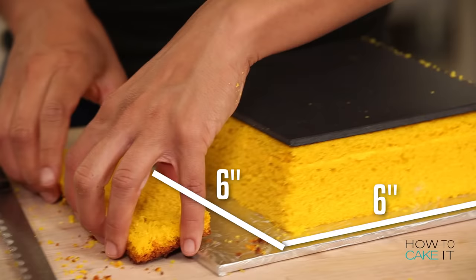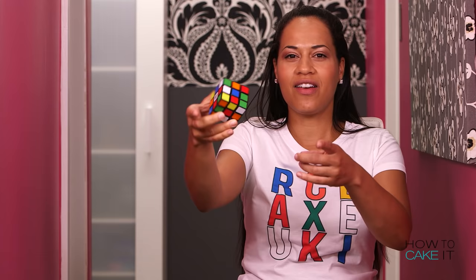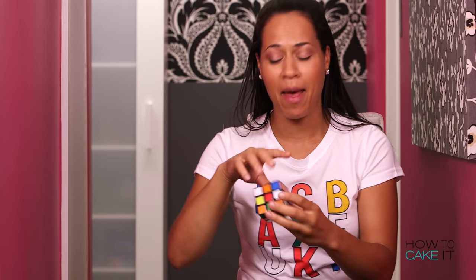So that when I stack all my logs together, they will end up in a perfect cube. This is my show — it's How To Cake It with Yolanda, and a sci-fi Rubik's Cube.